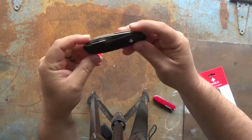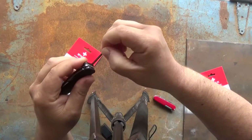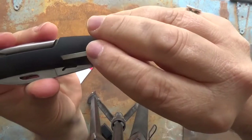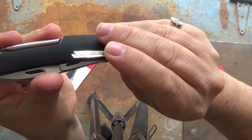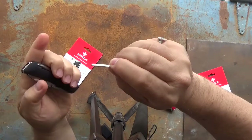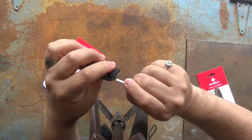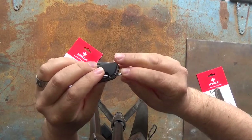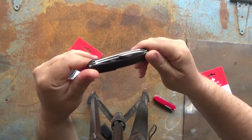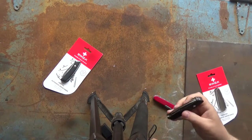Oh — also the tweezers. The tweezers are really in there securely, and they've got a nice bevel at the tip. That's a handy little pair of tweezers. There's no toothpick, as opposed to the Victorinox — I do find myself using the toothpick, not as an actual toothpick but for ferreting a piece of something out of a screw hole or similar.